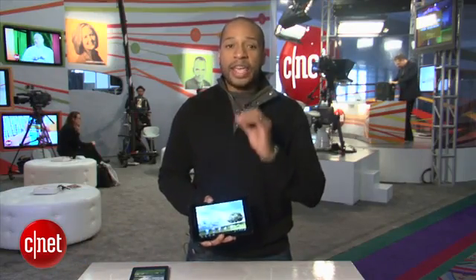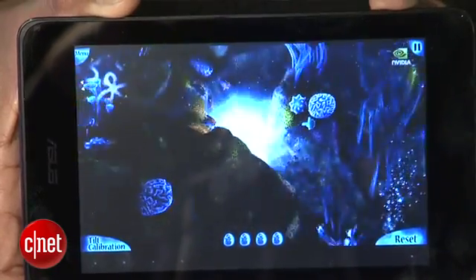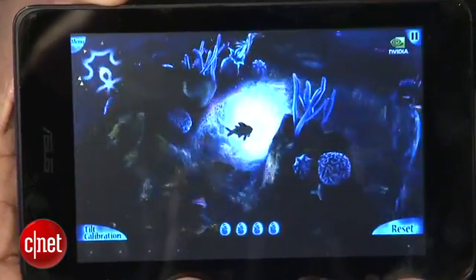This is a very exciting 7-inch tablet as it's the first to house a Tegra 3 processor and will be released for only $250. It's a very big deal if you've seen the power of Tegra 3 in the Transformer Prime.